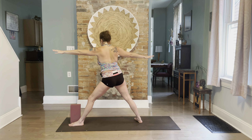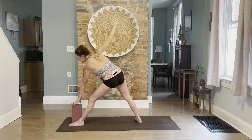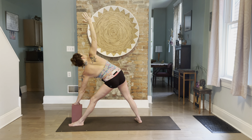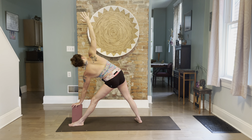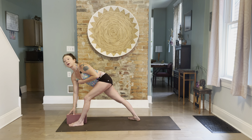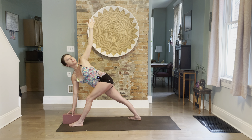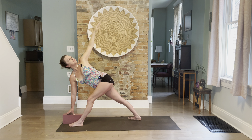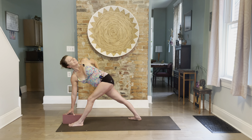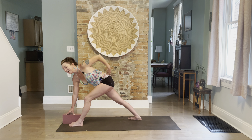Straighten your legs, step in, inhale prepare and reach up, exhale reach for the medicine block super high variation for Trikonasana. Don't put pressure down on the hand — this is just resting gently. Exhaling, position the block a little lower, square the hips, rotating open your chest, reach up. Very light pressure with the fingertips.